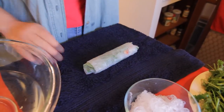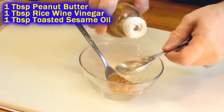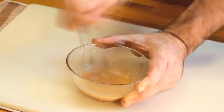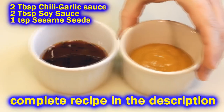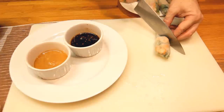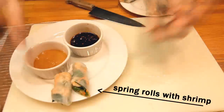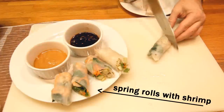These taste great with a peanut sauce. I make a simple sauce of peanut butter, sesame oil, and rice wine vinegar — get that all mixed up and it tastes terrific. I also use a thinner sauce where I throw together soy sauce, chili garlic sauce, and sesame seeds. So I have a couple of dipping sauces that really make this a fun dish.